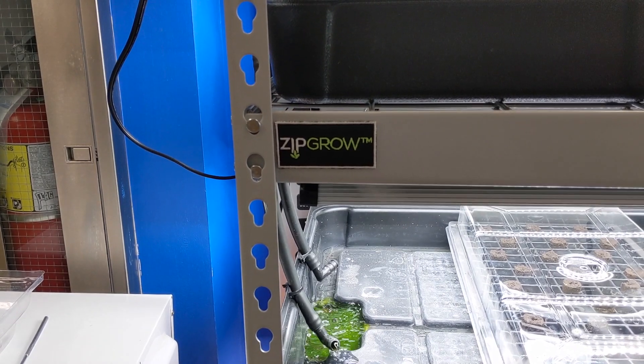Once the seedlings have developed adult leaves, we currently are using a dropper to feed them a dilute nutrient solution. We do this until the seedlings are roughly two inches tall and then move them into a different system.